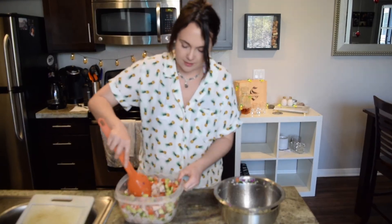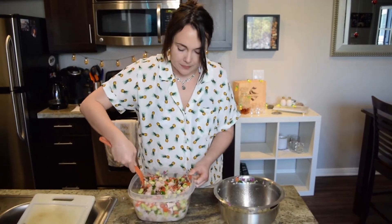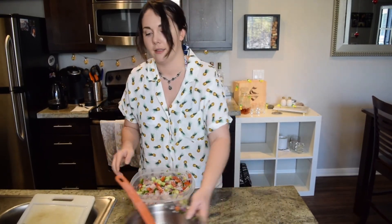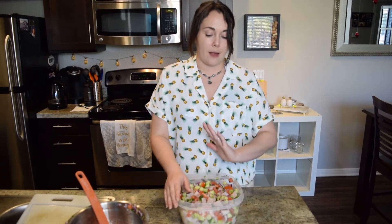I'm going to scoop the vegetables in slowly and mix it in as we go, little by little, so we're not overwhelming ourselves. Alright, it's all mixed together. I like to keep the lime juice in there for at least a few more hours — you can drain it if you prefer. Definitely drain it after the first day if you have leftovers, because eventually the ceviche will start deteriorating since the lime is continuously cooking the fish.